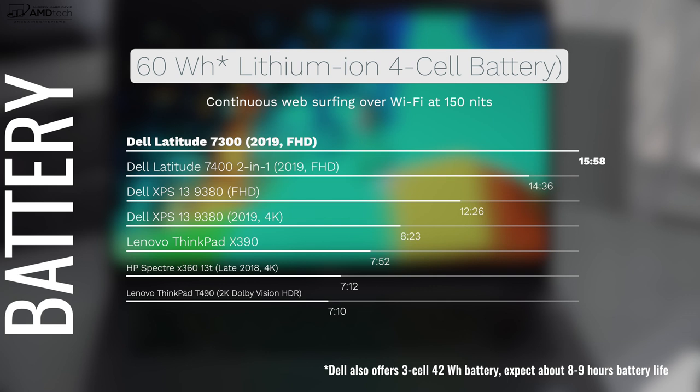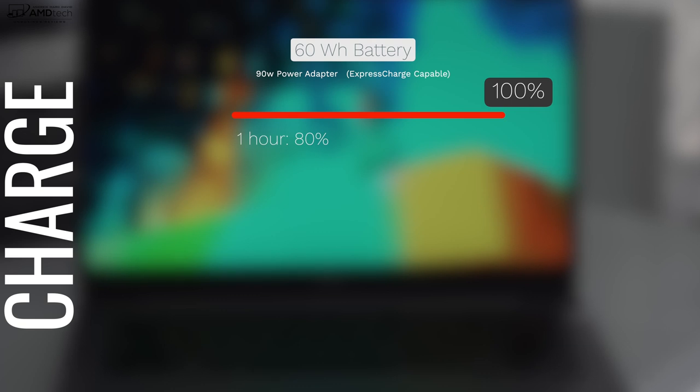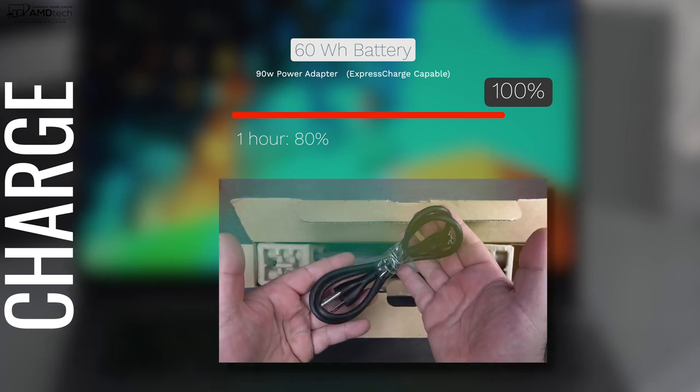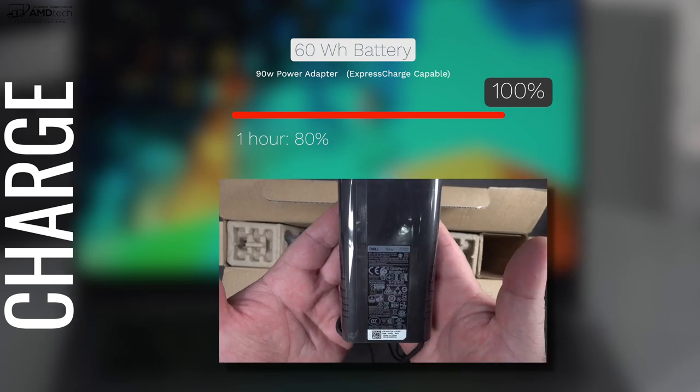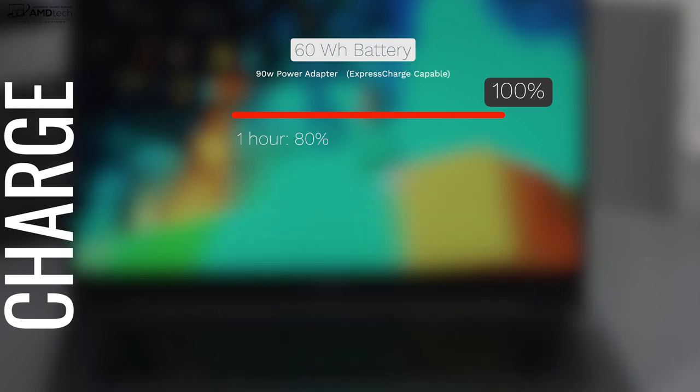Without a doubt, the star of this show is the amazing battery life. Dell sent me the one with the upgraded 60-watt-hour, four-cell battery, and it did 15 hours and 58 minutes on my continuous web surfing test. They also offer a three-cell 42-watt-hour battery — expect about 8 to 9 hours on that one. In the rare occasion you need to plug in, the 90-watt adapter supports Express Charge, giving you 80% in just one hour.